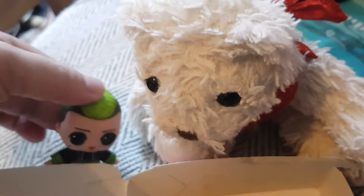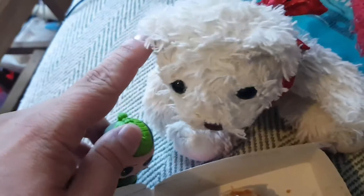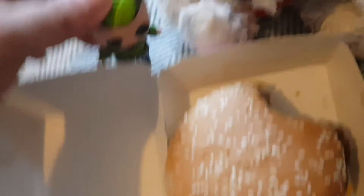What are you doing? I want a Big Mac. No, it's not a Big Mac. Christmas tree!